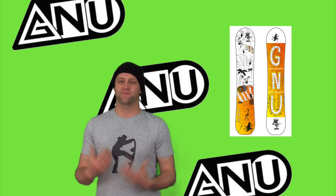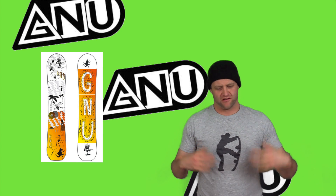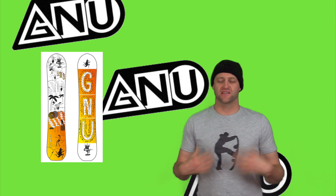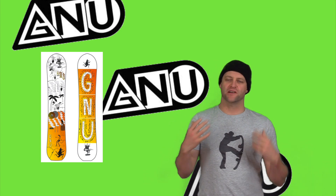There are two ways to pop with this board: you can load it up and snap, or you can be a little more laid-back and skate-like with it. Personally I like to be skate-like with it — I feel like you get a better response than if you load it up. There's ample pop in this board, it's not the snappiest but it's good for what it does.